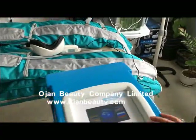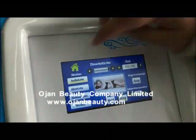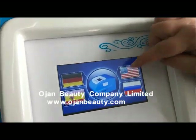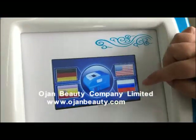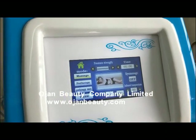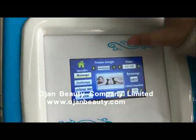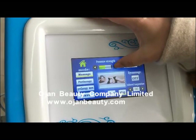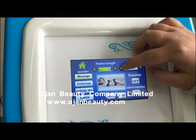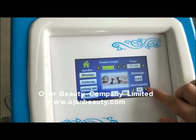This machine has a memory function and supports four languages: German, Spanish, English, and Russian. This is the massage motor for super motor and pressure strength. Here you can adjust the time, turn the eye massager on and off, and adjust the infrared temperature.